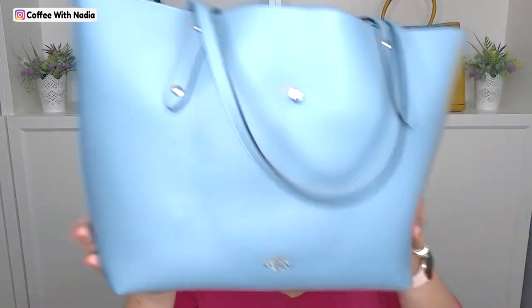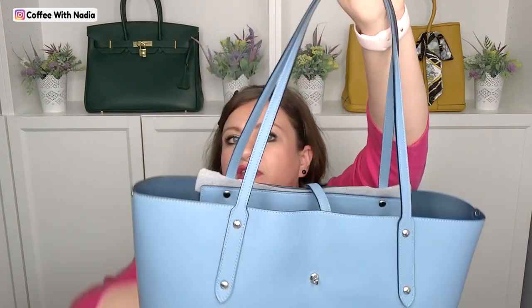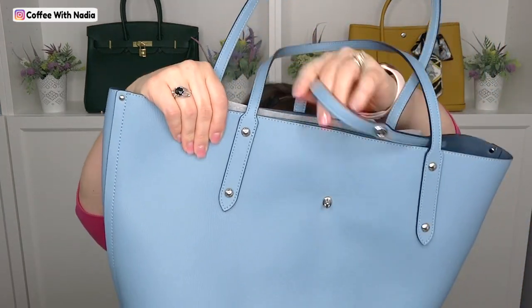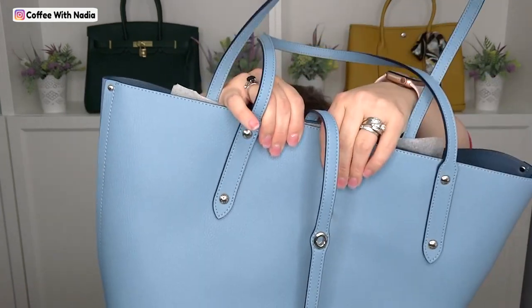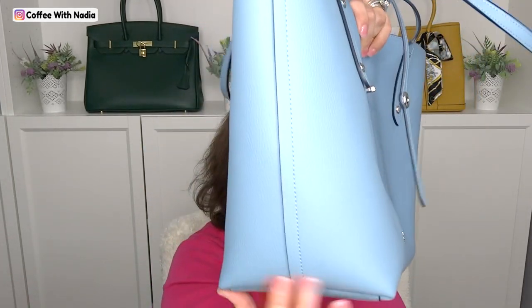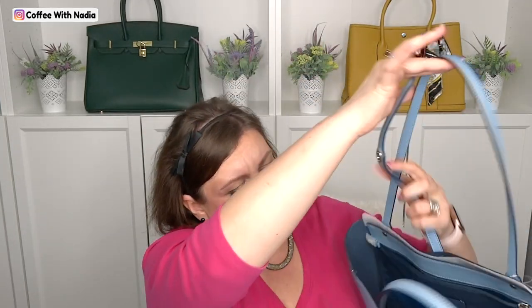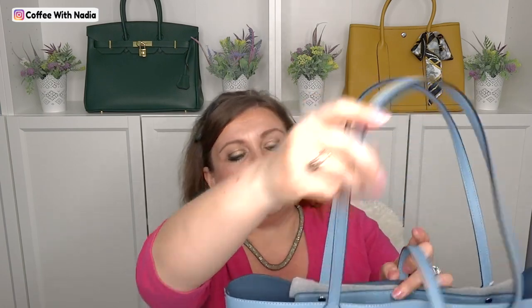Let me go over the measurements. The handle drop is 10 and a quarter — a really nice shoulder drop. Lengthwise it's 12.25 inches, in height it's 11.25 inches, and it's 6 inches wide. Inside we have a zipped pocket, and in that pocket the Zippy wallet from Louis Vuitton fits. I can't buy anything where my wallet isn't going to be secured, so for a tote that's very important.